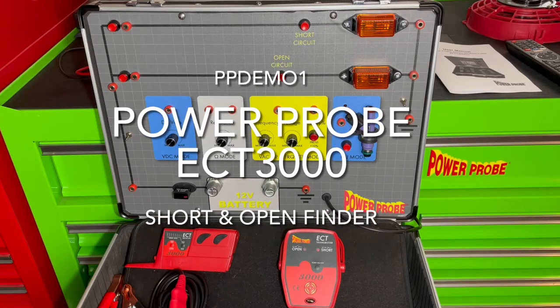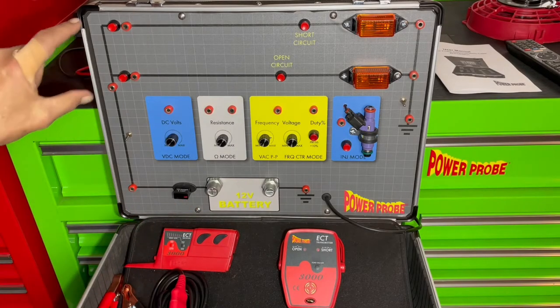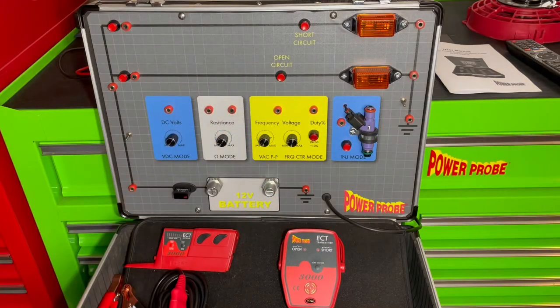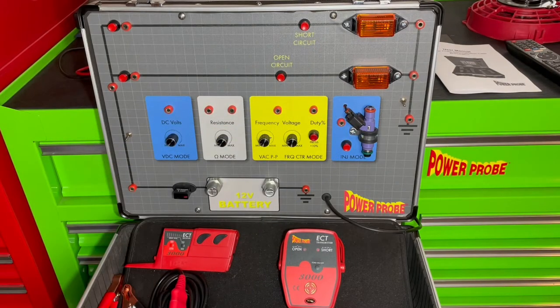This segment will cover how to demonstrate the ECT 3000 short and open finder using the new PowerProbe demo board. Demonstrating the ECT will use the lamp circuit, the lines that run around the outer perimeter. There are two buttons — one to create an open circuit and one to create a short circuit. It's a multi-branch circuit so you'll see how it operates more similar to how it is in a vehicle.